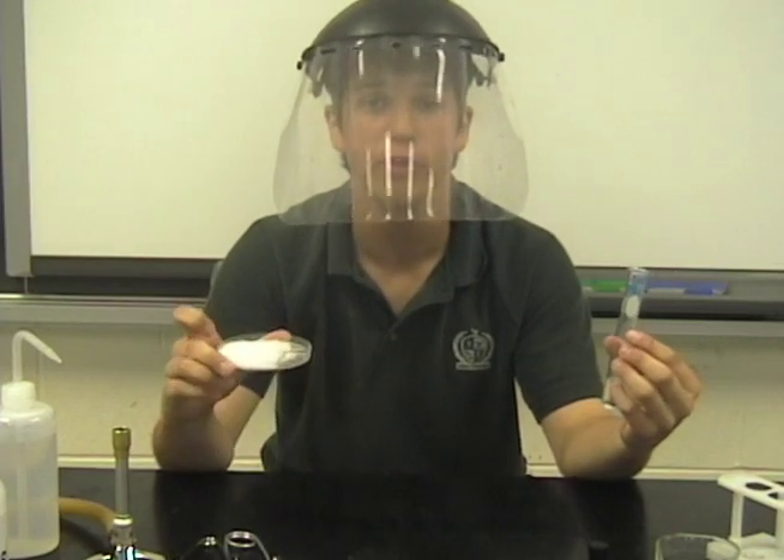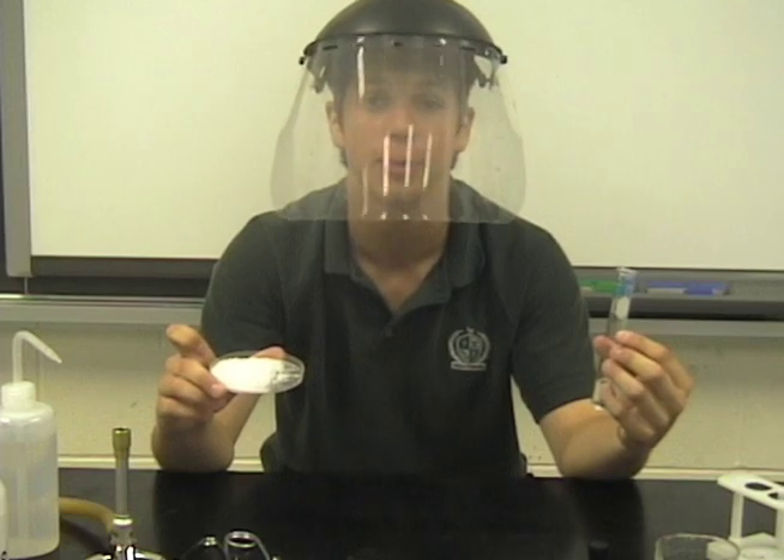Place a rubber stopper in the test tube and shake vigorously. Now add eight grams of sodium acetate trihydrate to the previous test tube and shake vigorously for one minute.